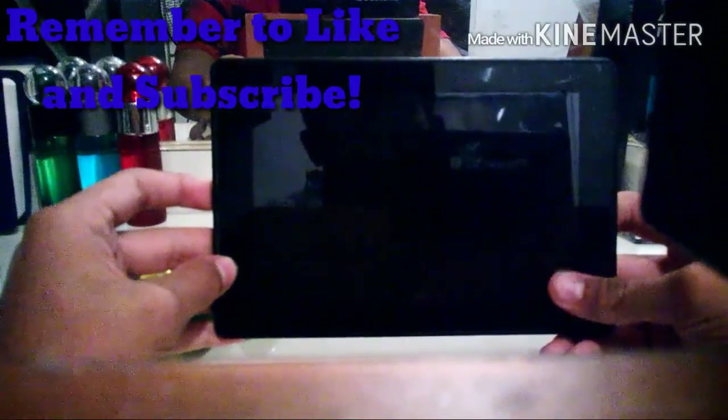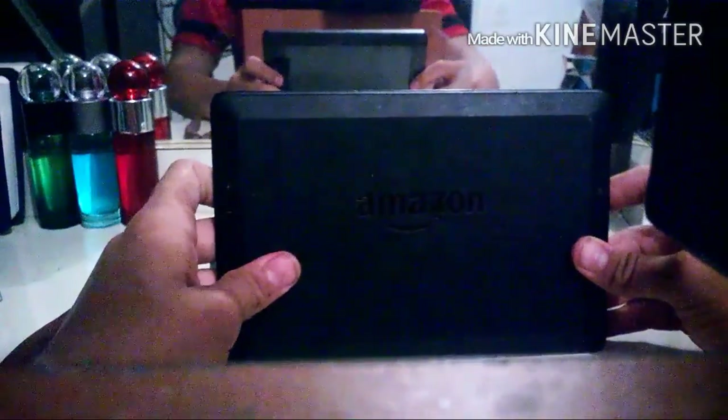So here we go. Our first step is to get a flathead screwdriver. On the edges — you see the edges — we're actually going to put the screwdriver on the edges. You push it up a little bit and it's going to slowly pop out. Now you're going to slowly pop all the back case off.